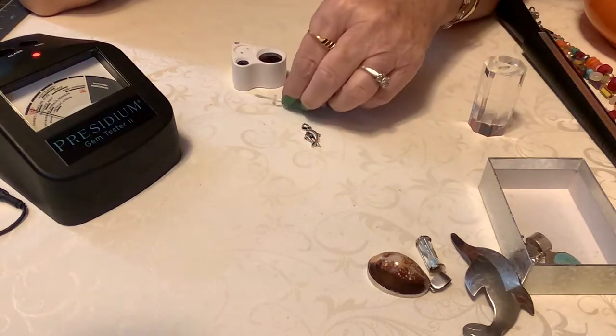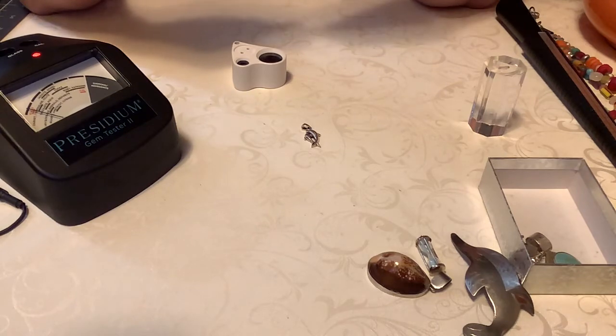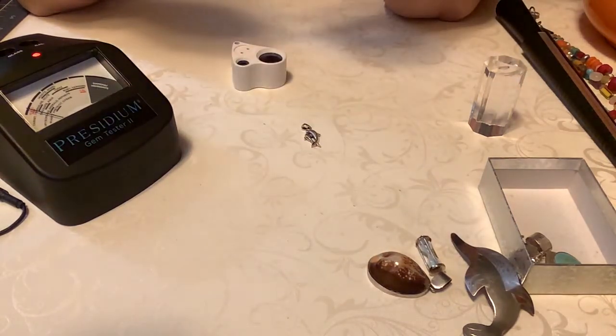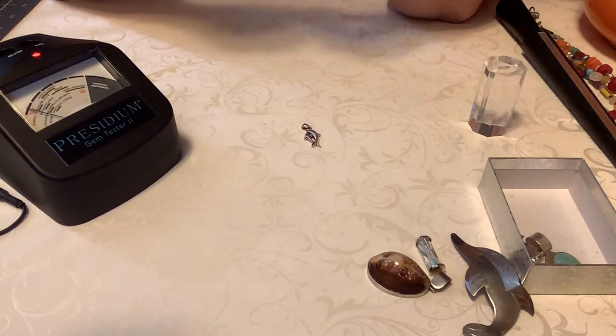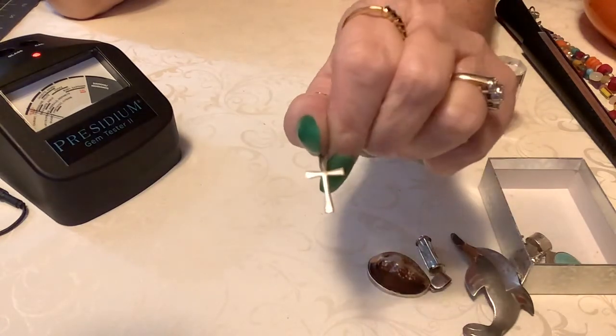We have a really pretty, just plain sterling cross. Very precious. It's marked — at the very bottom, 925 something. So that's real cute. We'll do 8 on the little cross. Very pretty.